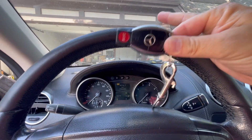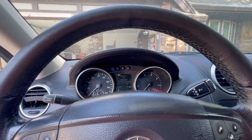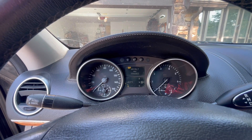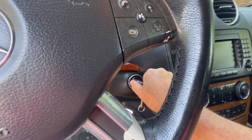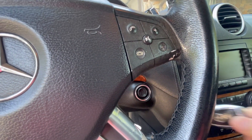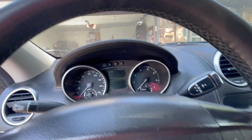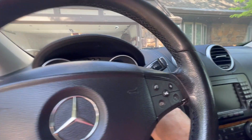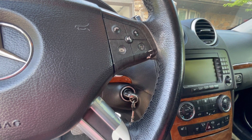The issue is the key no longer works. Take a look at what happens. Here's the mileage right there — 196,682. When I turn the key, I get nothing. She doesn't even try to start. At first I thought it was the battery, but then I realized if it was the battery, nothing would light up. Things are lit up. So what's the problem? Well, it's one of two things.